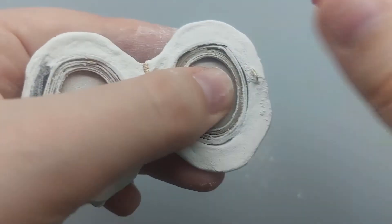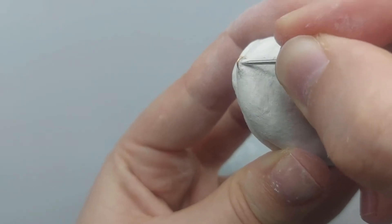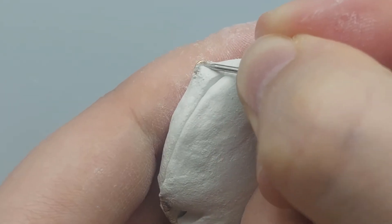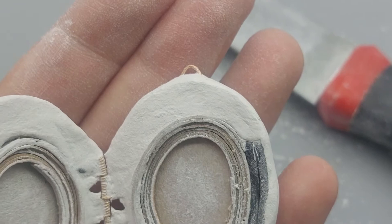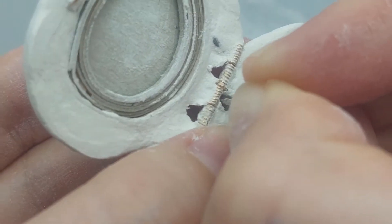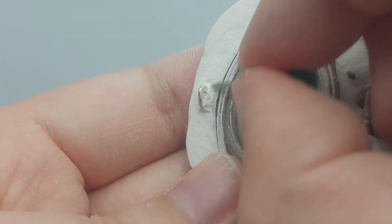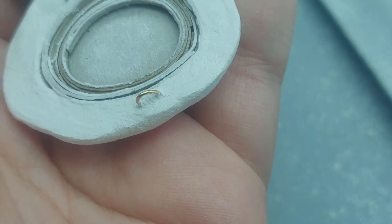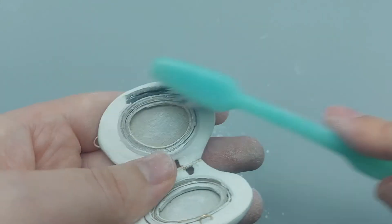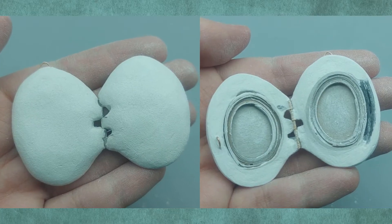I recommend using a face mask so you don't have to worry about breathing in all the dust. For touching up really small areas you can use a map tag. And we've got a basic locket that works!